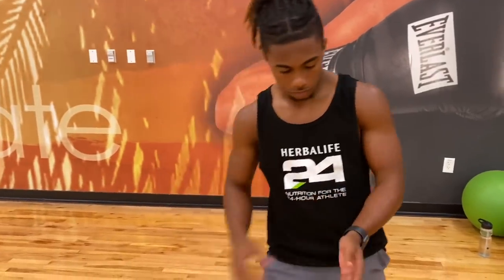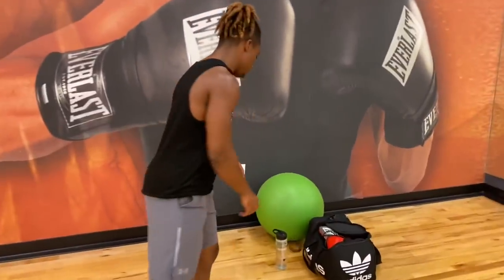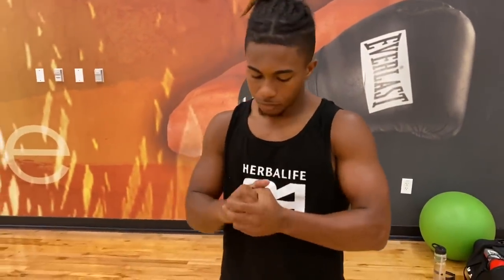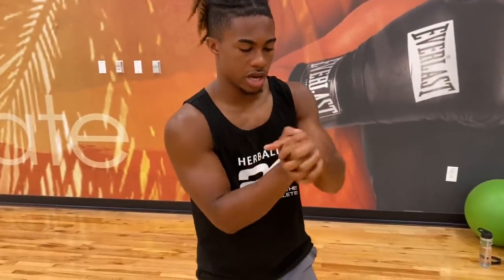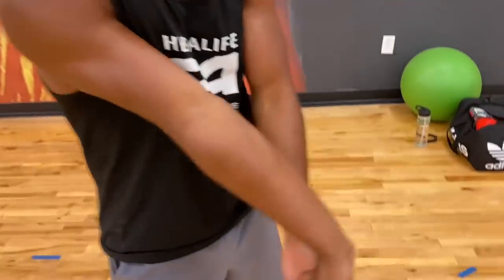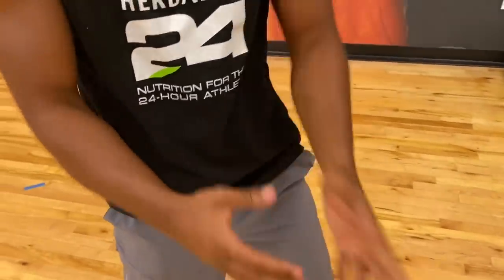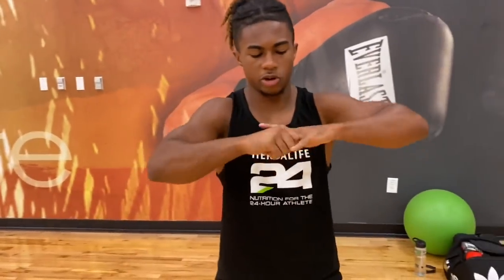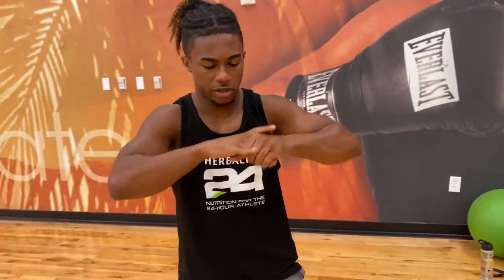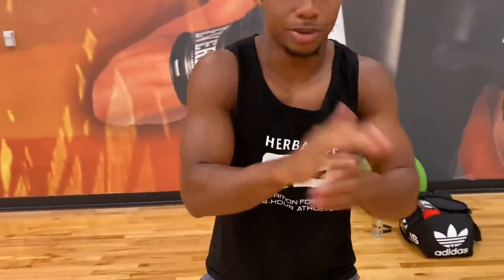Before I start wrapping up, let me take out my Apple Watch. Before I get into wrapping my hands, what you want to do is stretch your hands out a little bit. Do a few stretches, make sure you stretch your forearms out. It doesn't have to be long stretches, but make sure you stretch your fingers out. Crack your knuckles, get the air out of those muscles and bones.